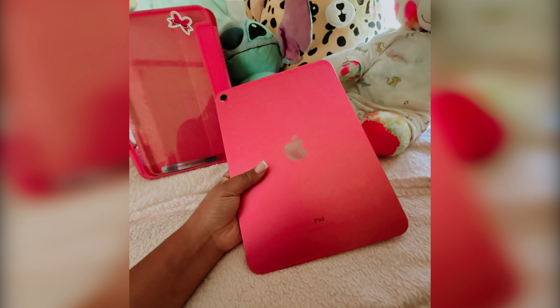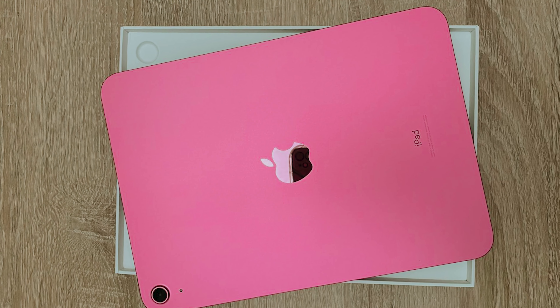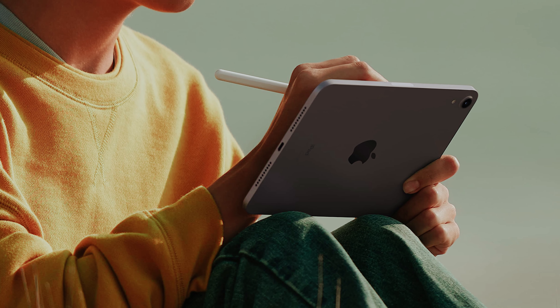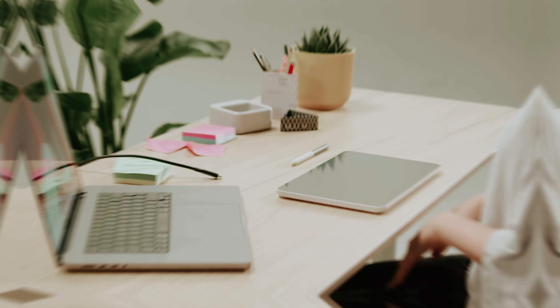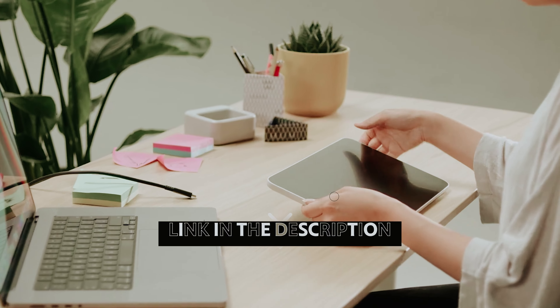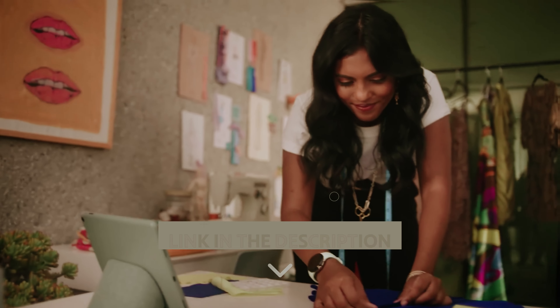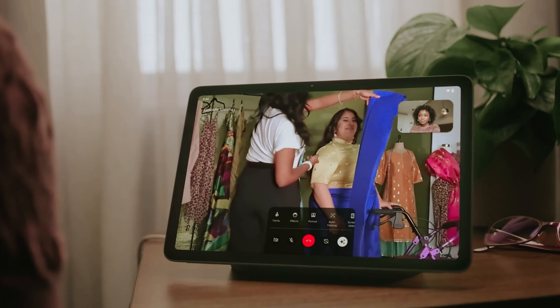It's just the right size for light work, particularly when paired with accessories like the Magic Keyboard Folio. For creative tasks, the iPad supports the first-generation Apple Pencil and the USB-C Apple Pencil, providing a satisfactory drawing experience. However, be aware of the slight air gap between the screen and glass, which may not make it the best option for detailed sketching.